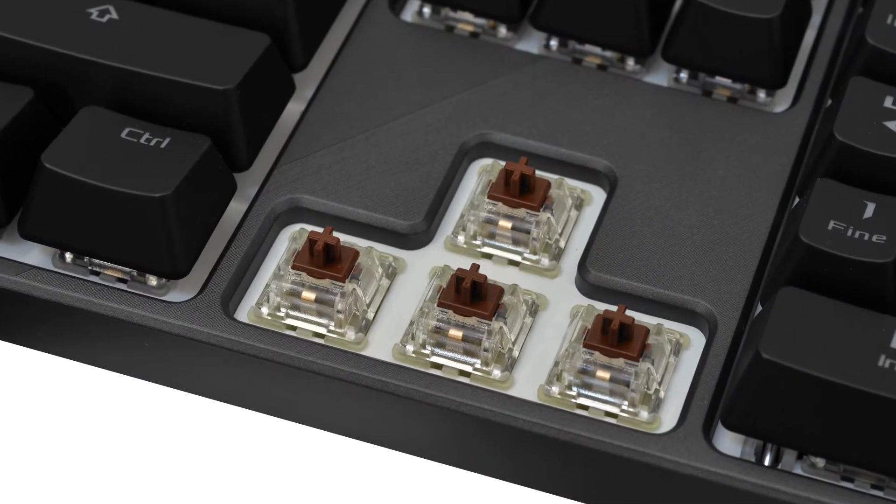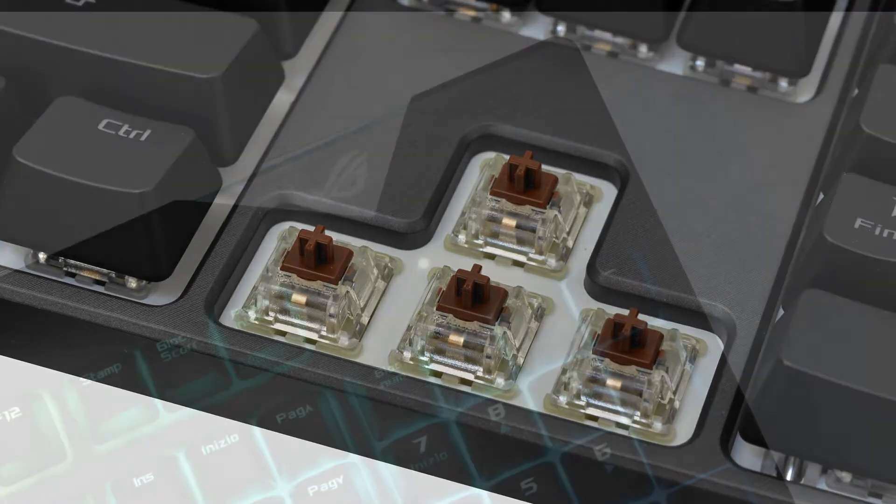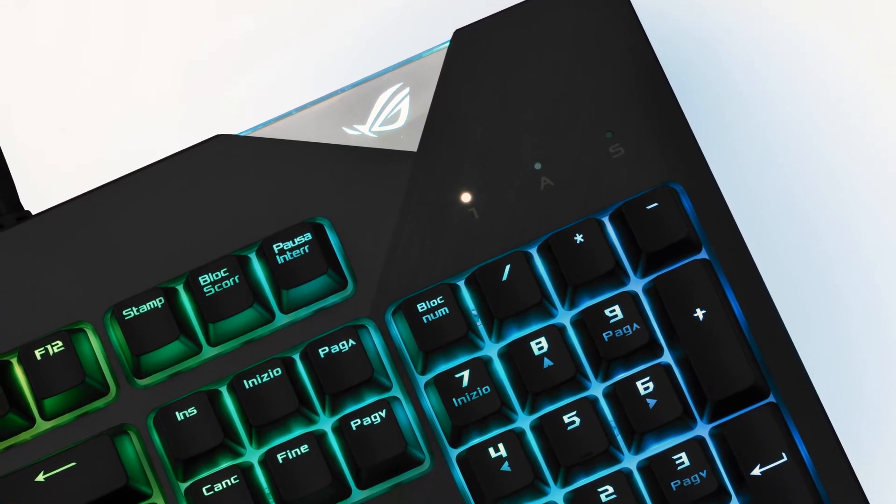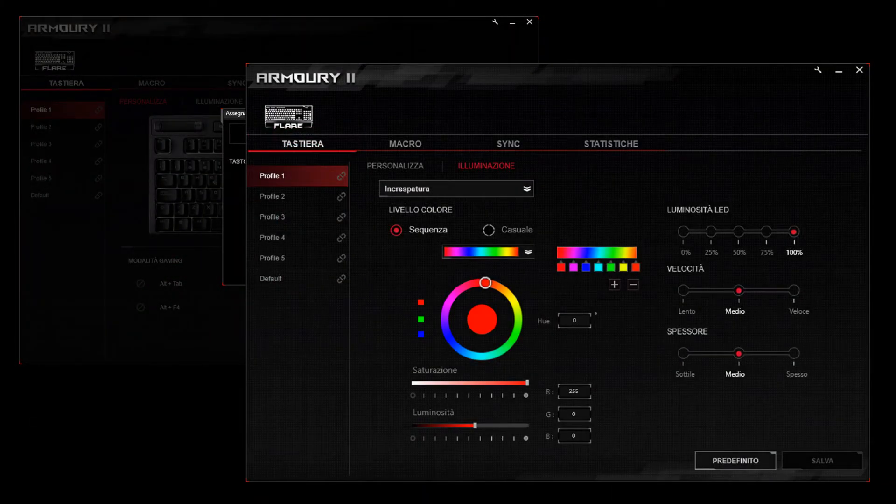Switch meccanici Cherry MX, roll-over totale, registrazione macro on-the-fly e integrazione con l'ecosistema di illuminazione Aura Sync, il tutto gestibile dall'ultima iterazione del software di gestione Armory 2.